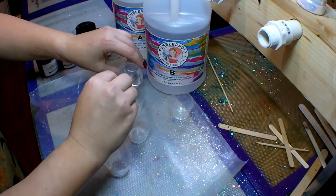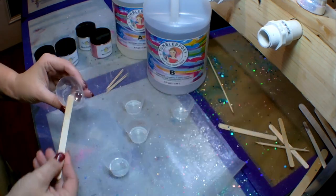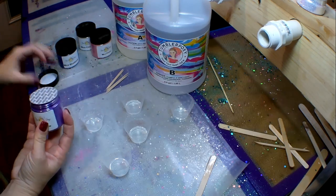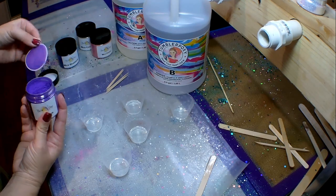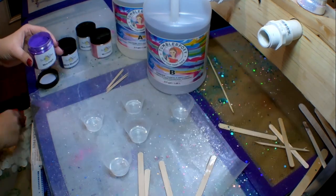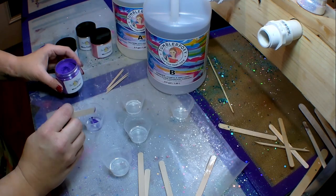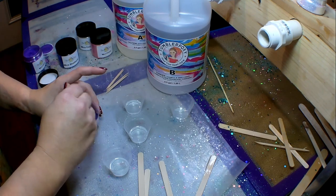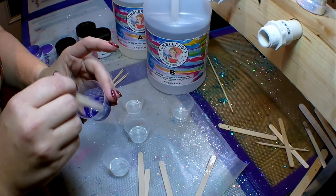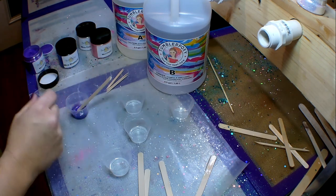I'm going to divvy the epoxy into three different cups, leaving a little bit in my initial cup, so I can use the four different colors. First off we're starting with grape — these are brand new containers, it's my first time using BJ's mica powders so you get to experience this with me. I'm using four popsicle sticks; you don't need much mica powder at all, just a little bit on the tip of the stick and mix it in.